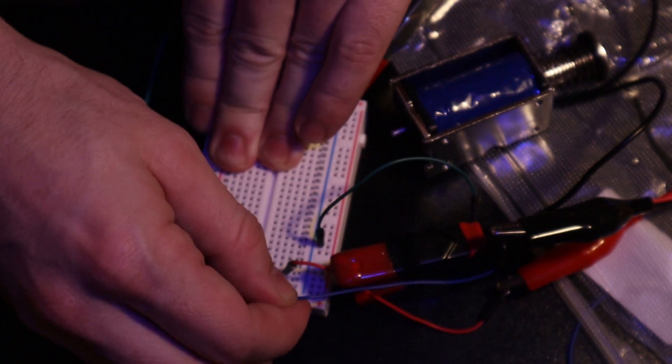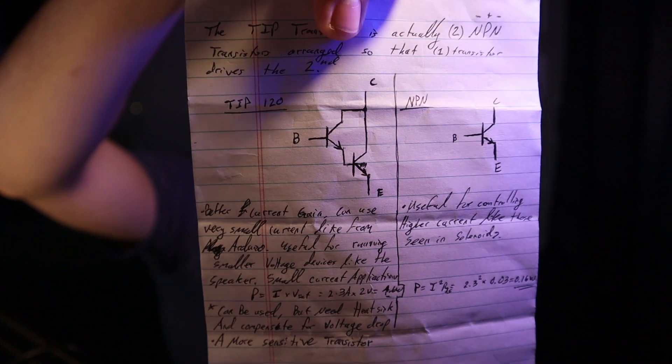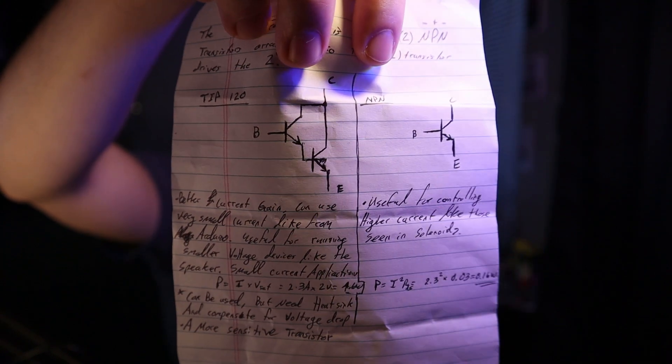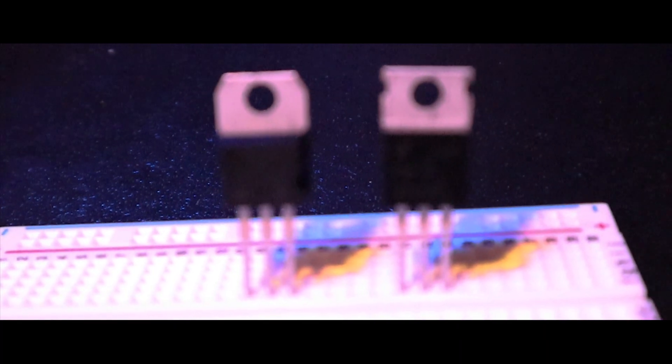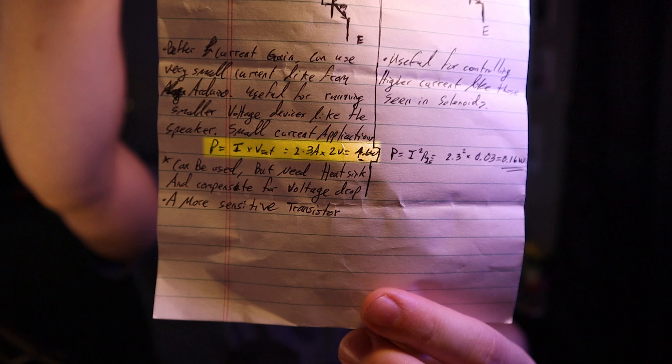I'm not using the same transistor as last time. The TIP120 actually has two NPN transistors inside of it — transistor, MOSFET, I'm still learning the lingo. This makes the TIP120 more sensitive, but due to its relatively high internal resistance it draws quite a bit of power and heats up. In my application pushing through two and a half amps I'd need a heat sink. So in comes the 3006L MOSFET — less sensitive but perfect here. This one needs to cool 4.6 watts; the 3006L only needs to cool 0.16 watts.